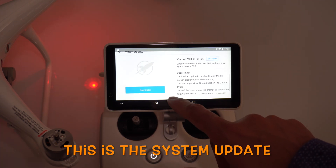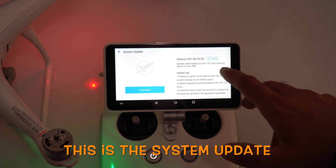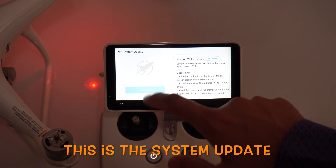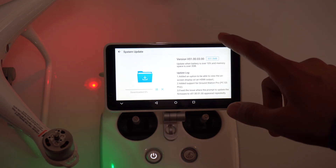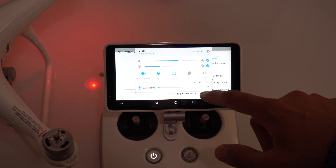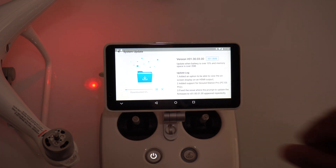As you can see there is a latest update available. I'm going to click on update — it says 'update when battery is over 10%', so I'm going to click on download. There you go, it is downloading at 6.2 MB per second, 5% already done.